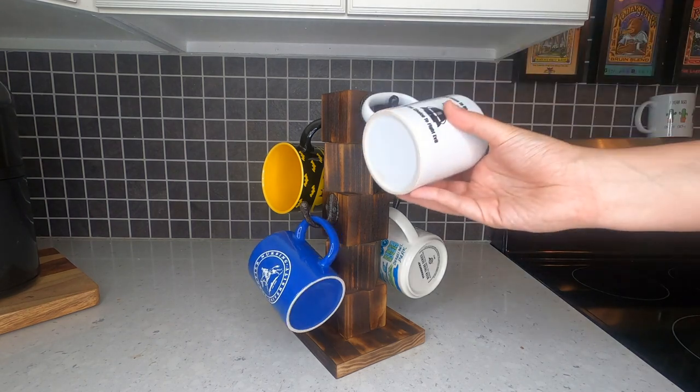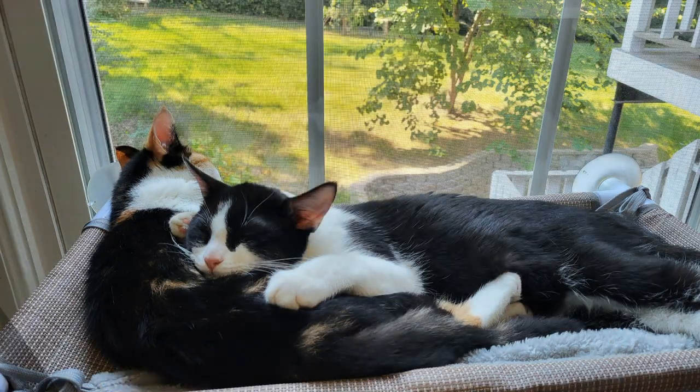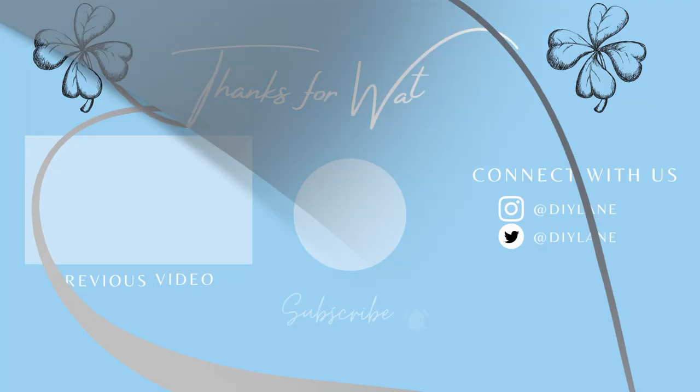And now for a quick message from today's video sponsors, my cats. They kindly ask that you like and subscribe so that they continue lying around all day and getting unlimited treats.